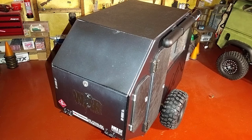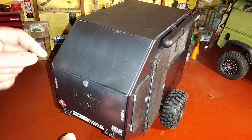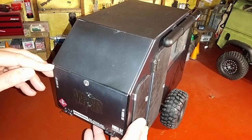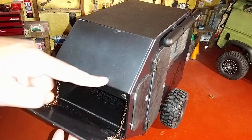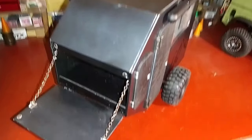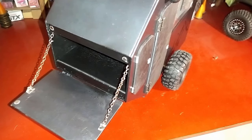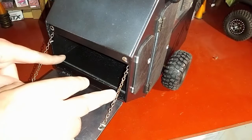Around the back I have an opening door. I have a lot of stickers stuck on it just to try to make it a bit more realistic. I need to put some sort of handle here because I'm actually starting to chip the paint off with my fingernail trying to get the back door open. It's held closed with four magnets, and then I have a couple of little chains just to hold it level once it drops open.